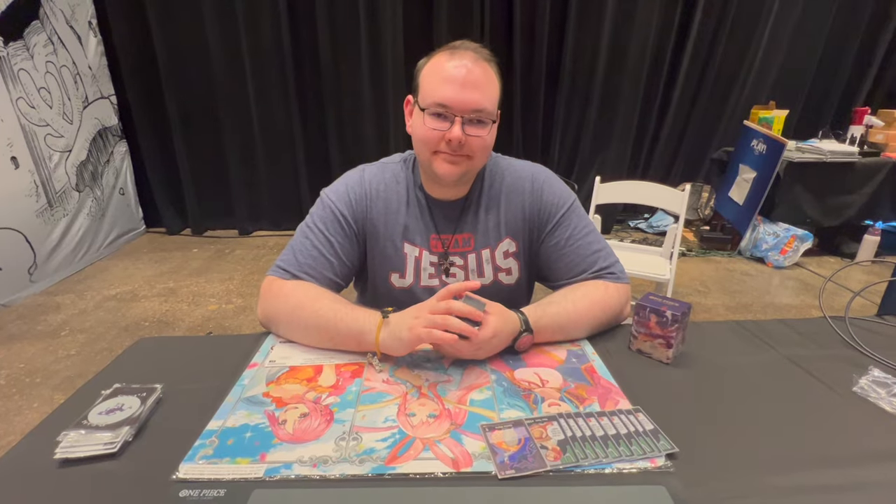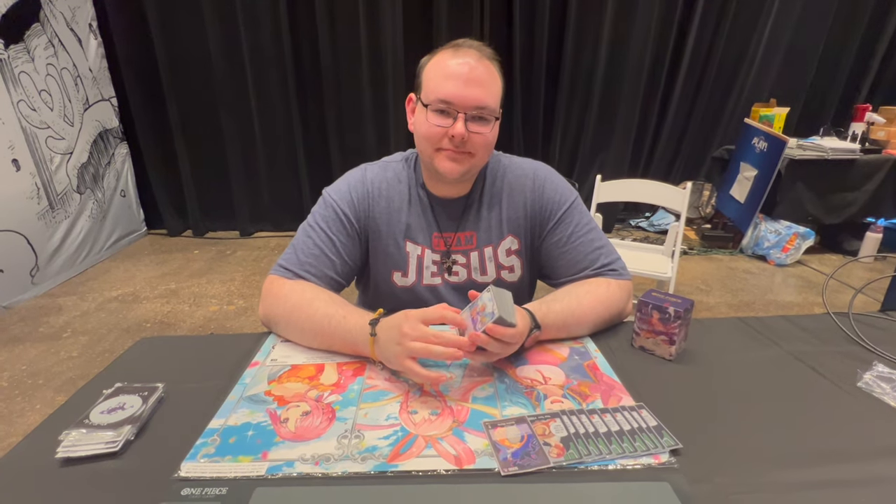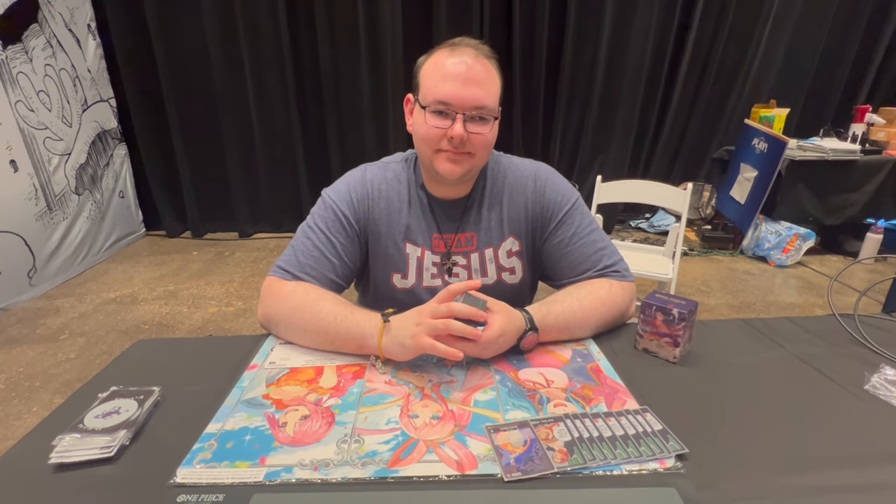Shout out to Jesse for the win, shout out to all the players who topped, shout out to everyone who went to the event and had fun, and shout out to The Ramen Bowl — you guys are the best. Check out the interview, go watch the stream if you haven't. Alright guys, I'm here with Jesse Burrell, the winner of the PlayTCG Arlington Regional — how you feeling man?